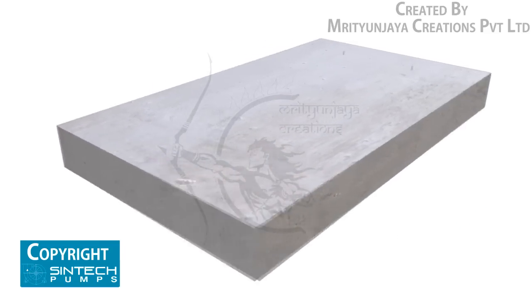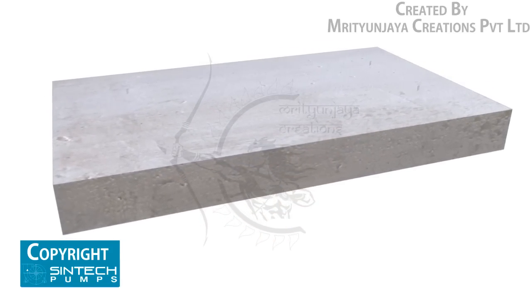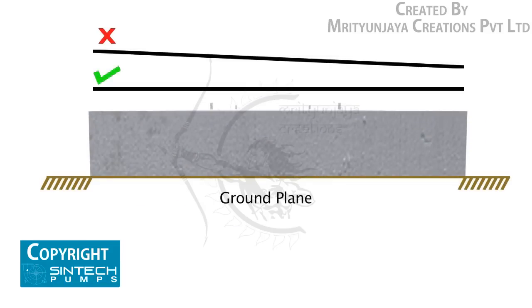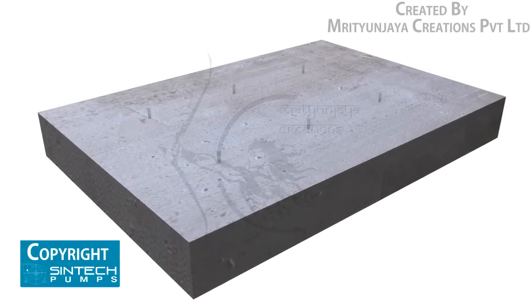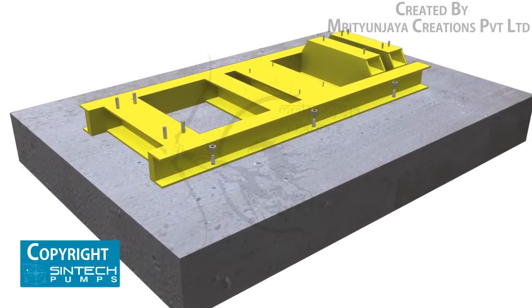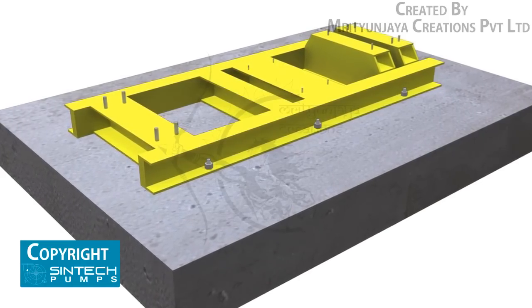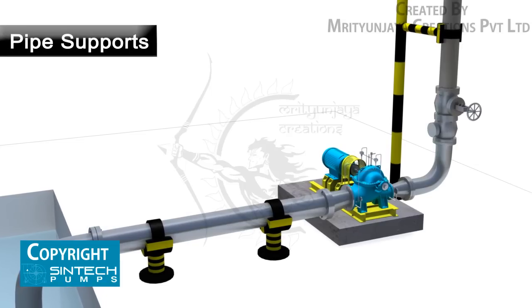The foundation must be strong enough to take the weight of the pump and absorb any possible vibrations. It must be absolutely straight without any inclination or tilting on any side. Foundation bolts of proper size should be embedded in the concrete and the base plate tightened, ensuring that it is level in all directions.